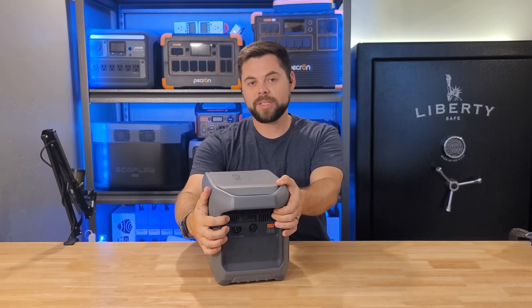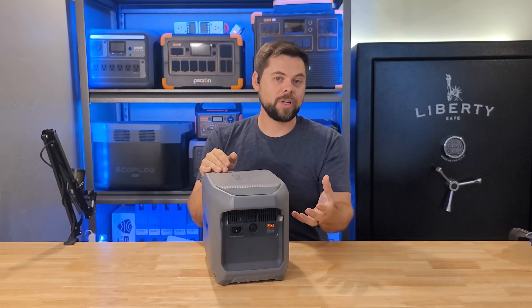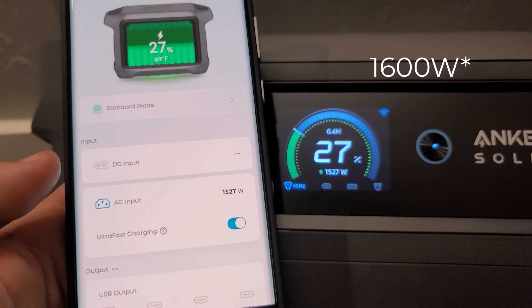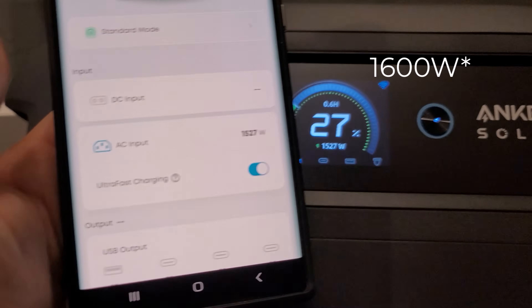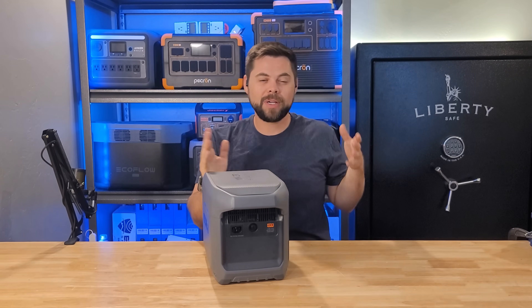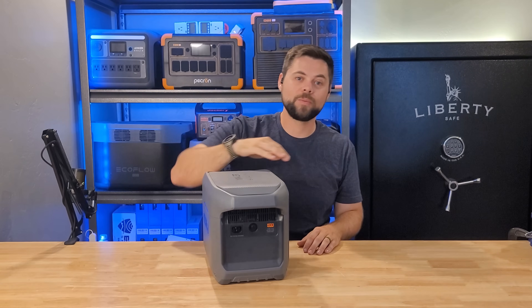The AC charging port on the side is a typical C13 connector, so you don't need a charging cable with a big adapter brick. The standard charge rate is up to 1,200 watts, but there is a fast charge mode that goes all the way up to 1,800 watts if you need to charge it really fast. Using fast charge will wear the battery out a little bit faster, but 1,200 watts of charging speed is plenty for a unit of this size, and it is adjustable down from 1,200 watts.